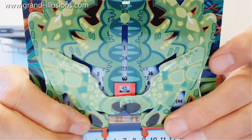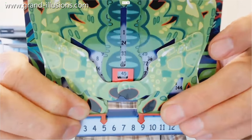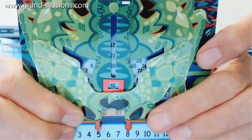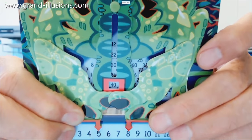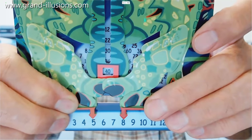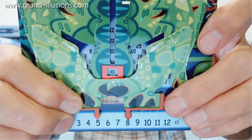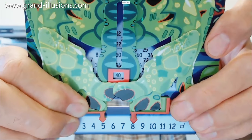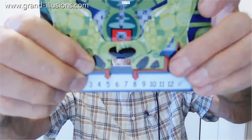Now if I slide the left-hand one a bit, it'll be 5 times something less. Is it 8? 5 times 8... 40. So it is working. He's intelligent, this creature, he's working, that's good.